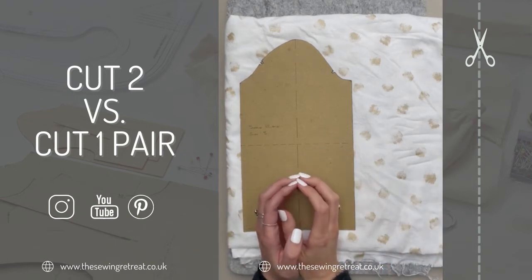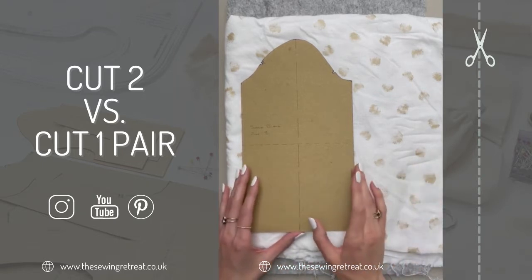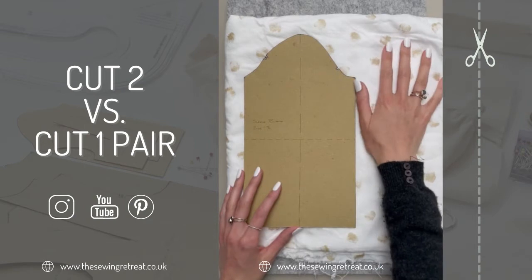Have you ever wondered what the difference between 'cut one pair' and 'cut two' means? Obviously both times you end up with two different pieces of fabric, but they actually mean very different things, and this really comes into light when you're using print fabrics.